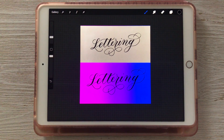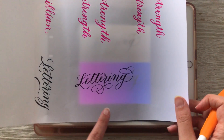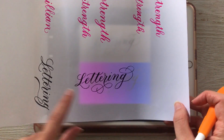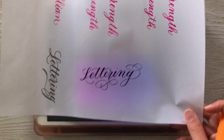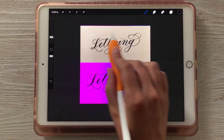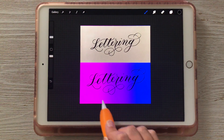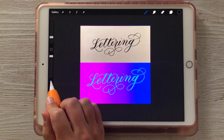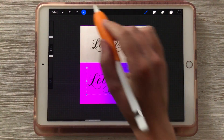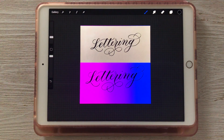Hi and welcome to this Loops tutorial. In this video I'm going to show you how you can use Procreate to make transparent backgrounds of things that you create on paper. If you do any lettering or drawing with ink on paper, I'm going to teach you how you can import it into Procreate and then turn it into a transparent background so that you can change the color of it or move it around and change the background color.